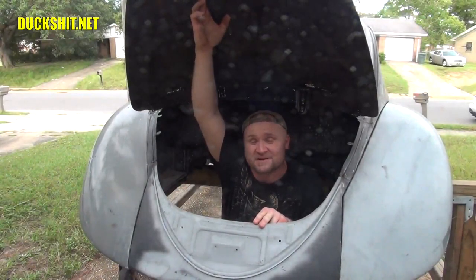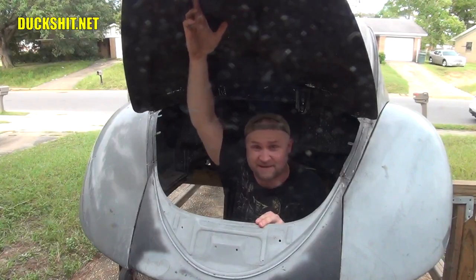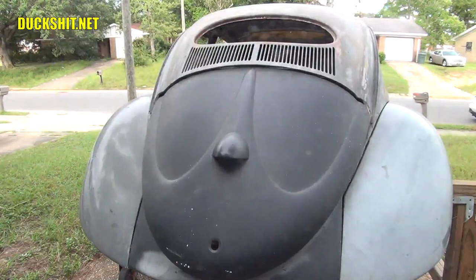Welcome back to Duckman Cycles VW Garage. I'm your host, the Duckman. We're back today with another exciting edition of my 1956 Volkswagen Beetle, also known as Eleanor. I'm inside the engine compartment right now, right behind that deck lid.